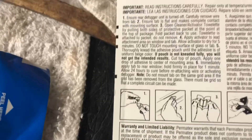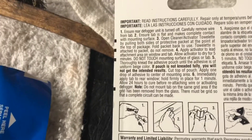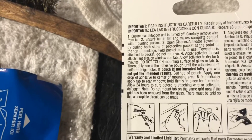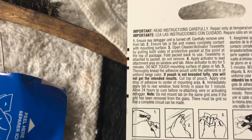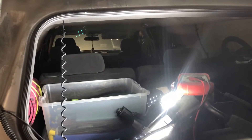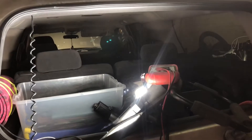I'm probably going to let this sit till tomorrow. Let's look at the instructions — I saw something about 24 hours. It says: 'Allow 24 hours to cure before reattaching wire or activating defogger.' So this thing's going to sit. I've got the battery charger on it and the dome light commanded off, which is great because these have a button for that. I do have a battery maintainer on it.